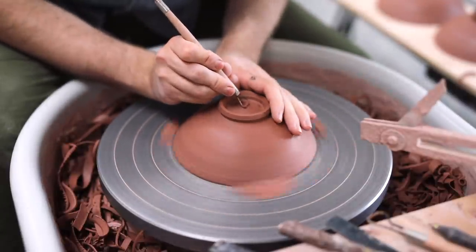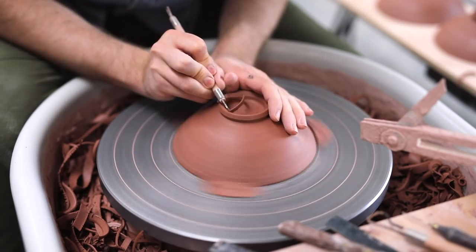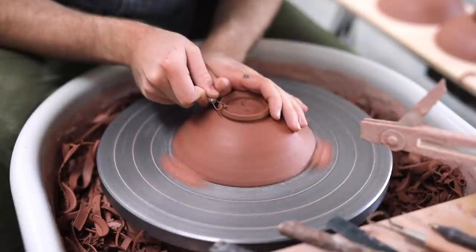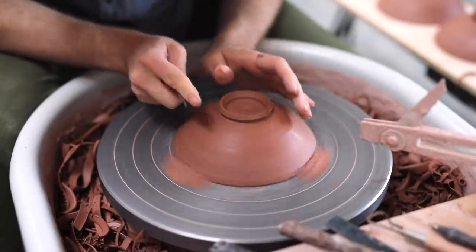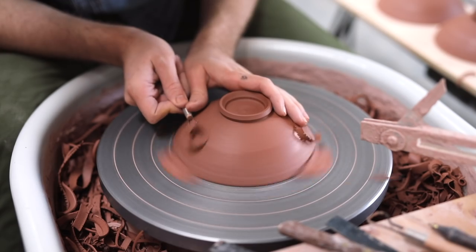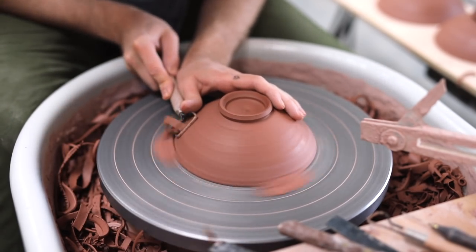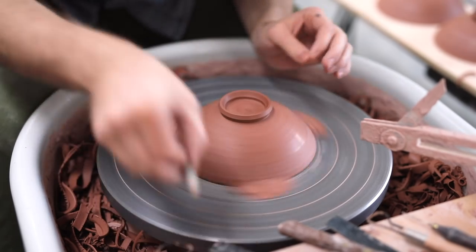To check the thickness in the base, I do one of two things. I either push down very slightly with my thumb, just to see if there's any movement, or, if I'm being a little more cautious, I'll tap the base and hear the resonance that it makes — that's a good indicator of just how thick it is. A low pitched thud means that it's probably a little bit thick, and a higher pitched noise usually means that it's thin. Of course, this can change depending on the form you're making, which can make it quite a tricky technique to learn and use effectively.